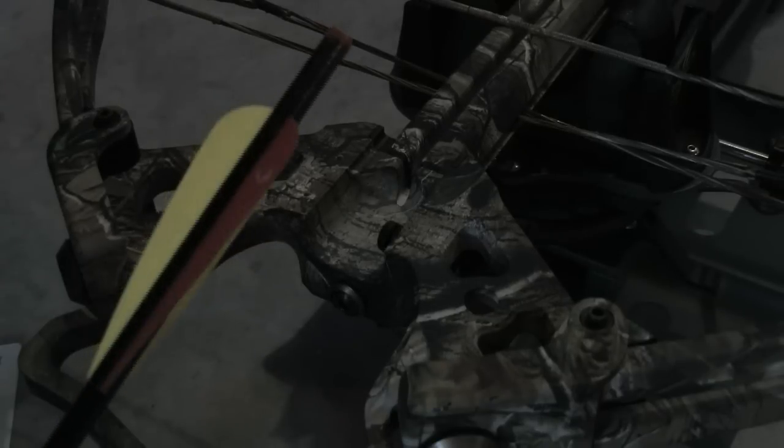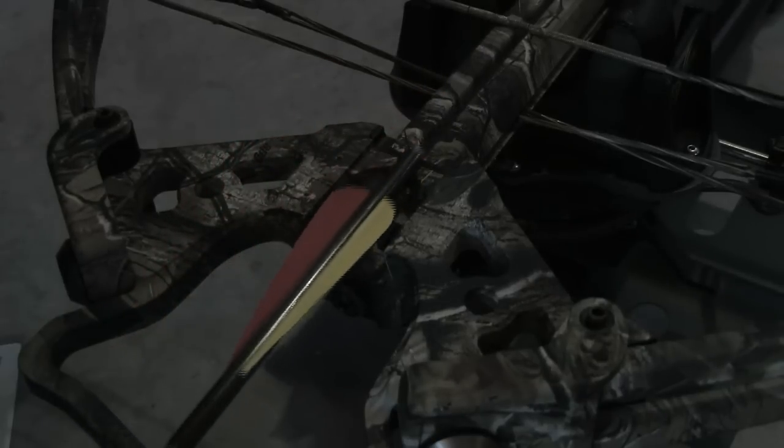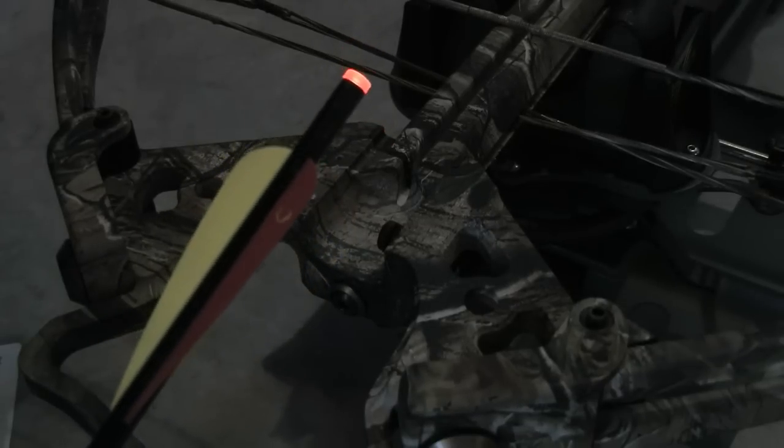Now the arrow's activated. The next time this arrow passes by the magnet, it'll remain lit. After it's remained lit for about 10 to 15 seconds, the knock starts to blink.